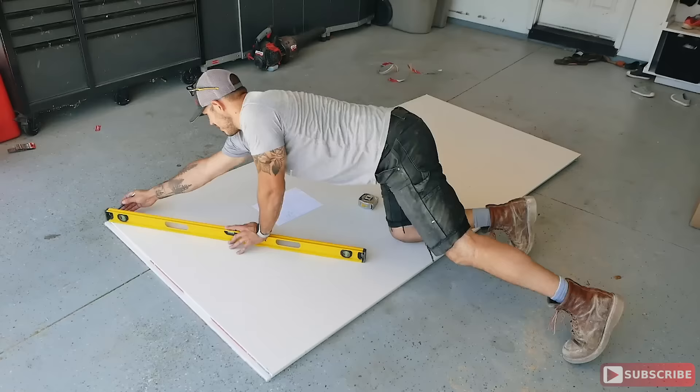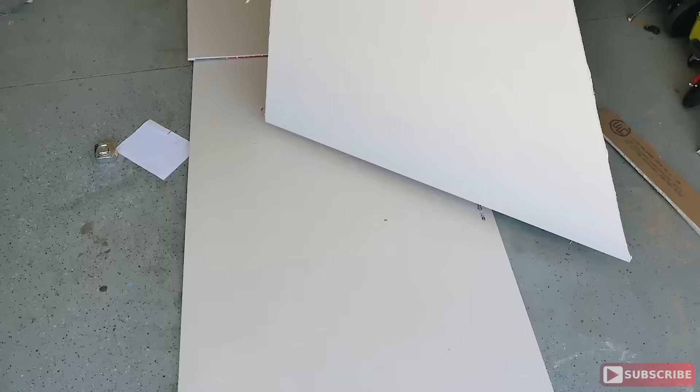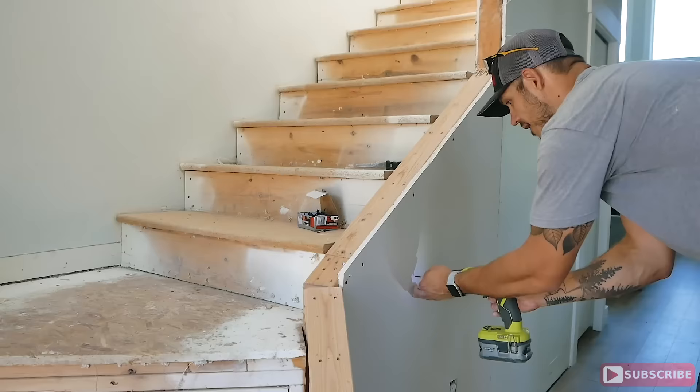Now for the drywall — drywall typically comes at hardware stores in quarter inch, three-eighths, half inch, and five-eighths. Make sure you take a little piece out of your wall to see the thickness you're going to have; that will make it easier to mud later down the road. In my situation it was half-inch drywall, nothing fancy.